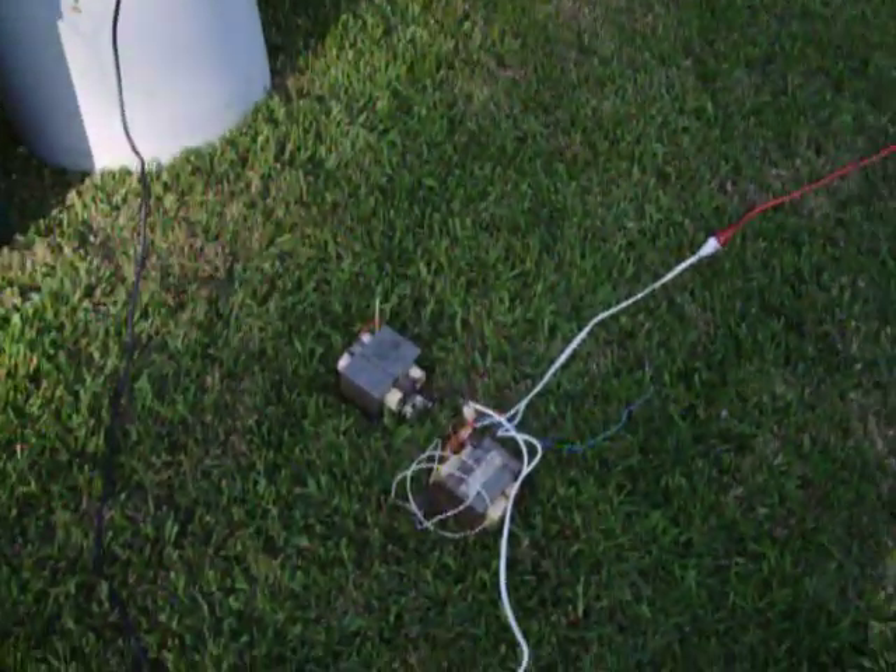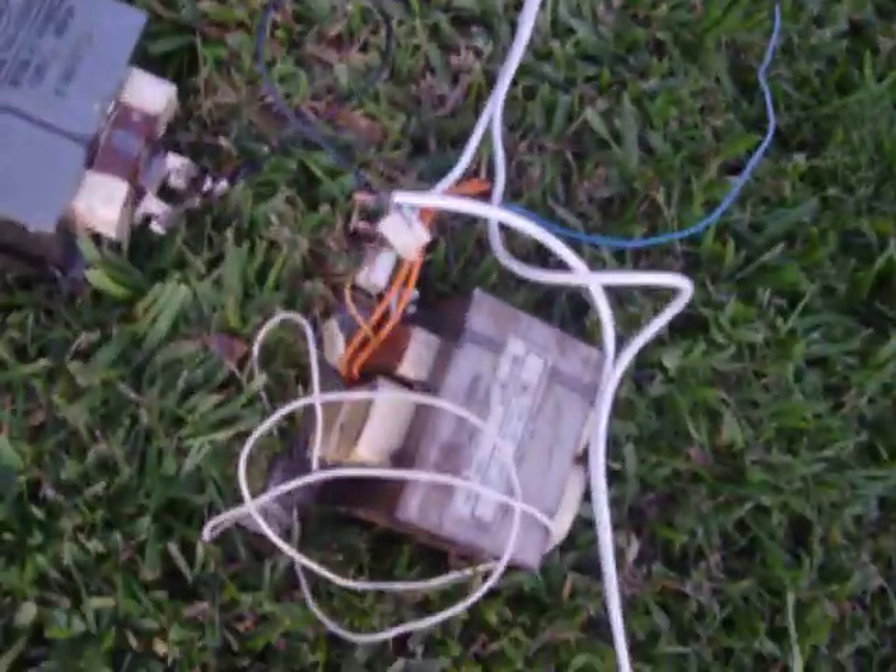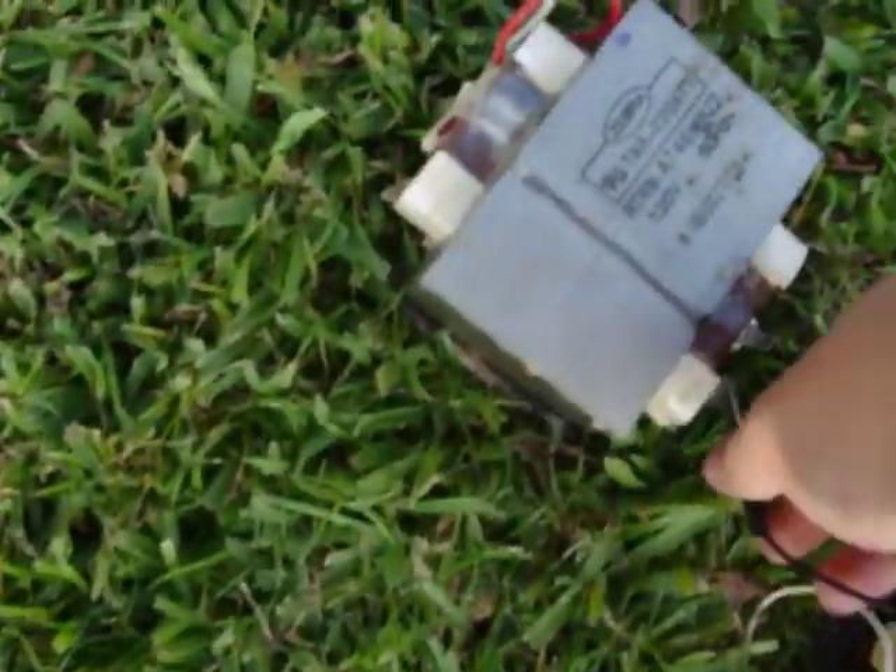I have it ballasted off of one microwave transformer right now. I have an alligator clip so that I can just switch it to a second microwave transformer as well, but that's going to trip my breaker fast. So right now I'm just going to do one microwave transformer.